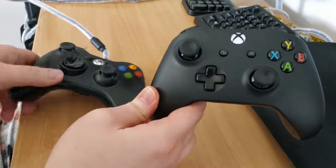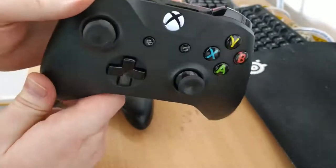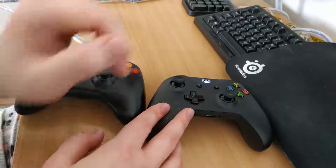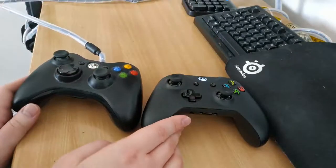Especially because of how expensive this thing is. I paid about 60 euros for this, which is maybe 65, 70 dollars, which feels pretty absurd. I did a lot of research into non-name brand controllers, which are easily about half the price of this thing, even with them still being wireless as well.